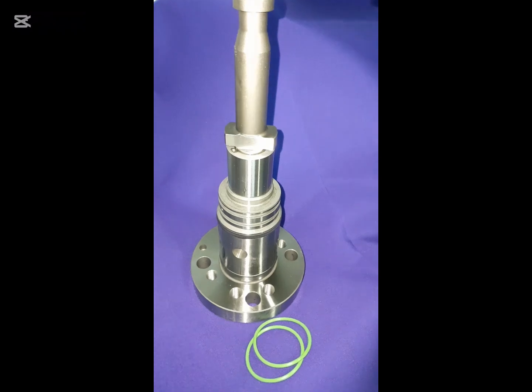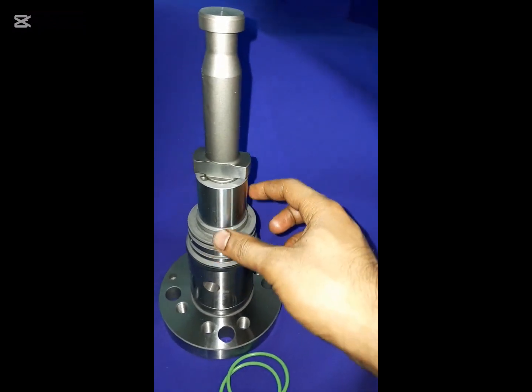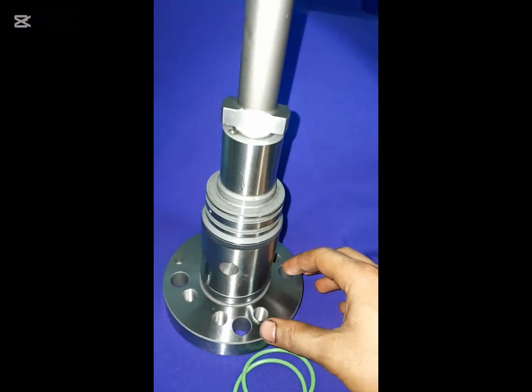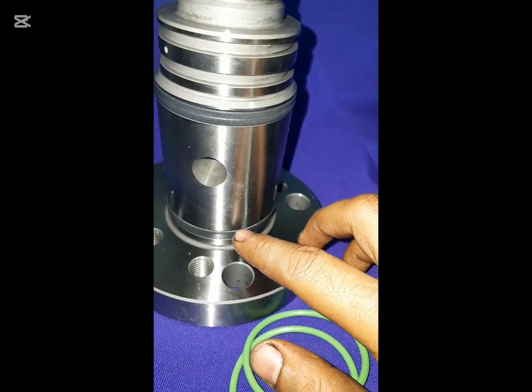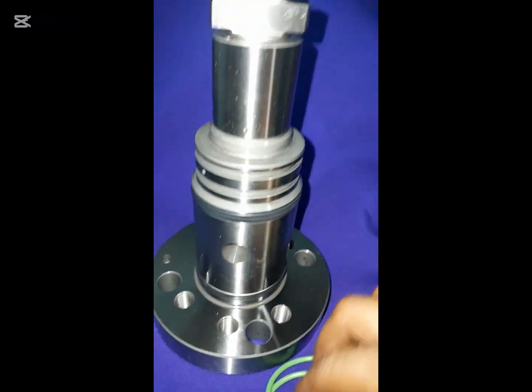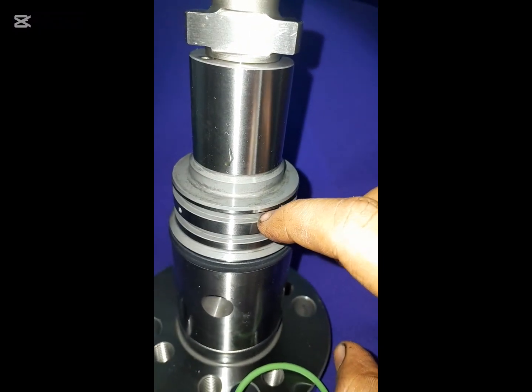This is the plunger, which can move in the up and down direction, and this is the barrel, which is fixed. As the backup ring is already installed with the new plunger assembly, we will put back only new o-rings.